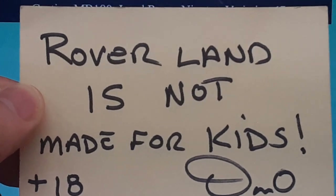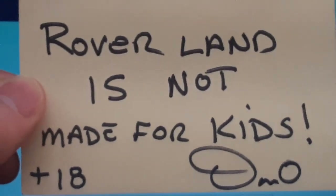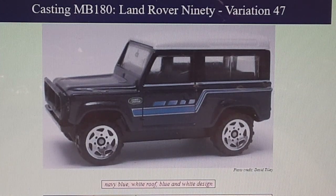G'day, g'day! How the hunk are ya? Welcome to Roverland. This is your friend Dan Oaf, and we are continuing on with the Land Rover 90 from Matchbox, the casting MB-180.